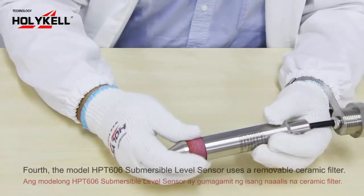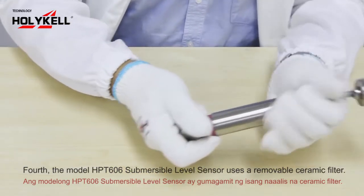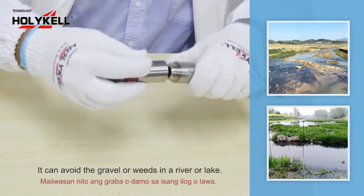Fourth, the model HPD 606 submersible level sensor uses a removable ceramic filter. It can avoid gravel or waves in a river or lake.